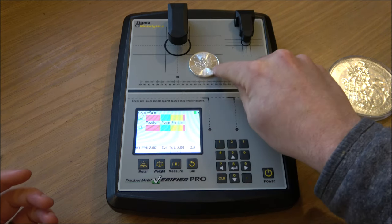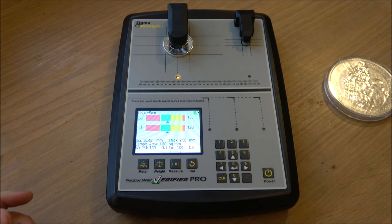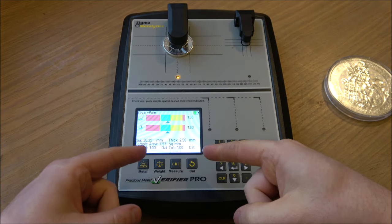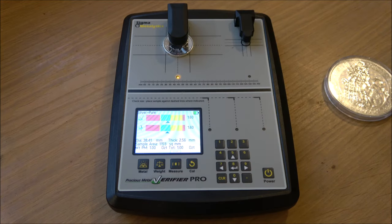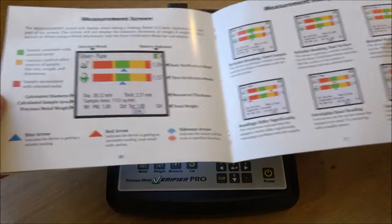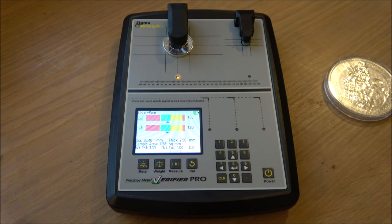We've got it set on two ounce — putting a one-ounce coin on there, you'll see perfect readings right in the middle. If we change the weight down to what it actually is — one ounce — it hasn't really made a fundamental difference. But it is important to make sure the weight is correct if you're doing the dimension test, which is one of the really great things this machine offers. There is a whole section in the manual for interpreting the different readings.